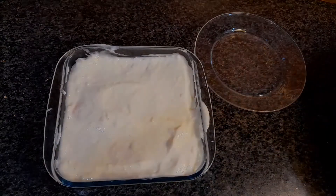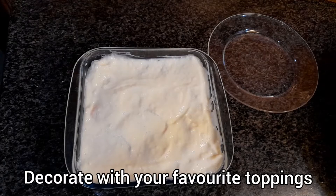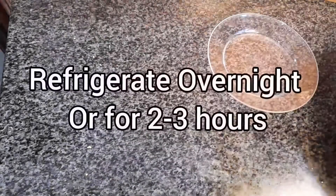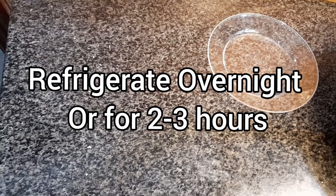Clean the sides of the dish and decorate it with your favorite toppings. Refrigerate it overnight or for a good two to three hours.